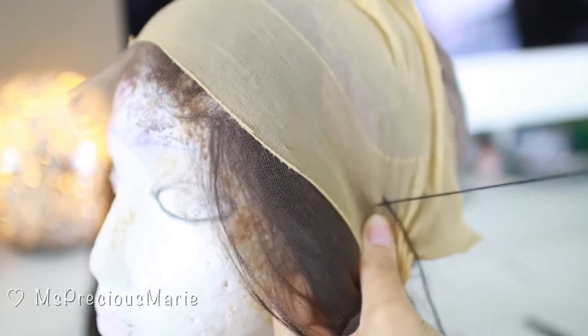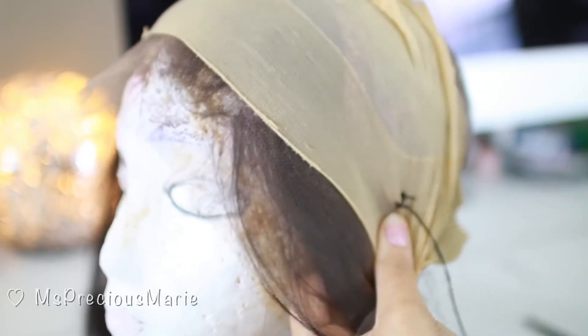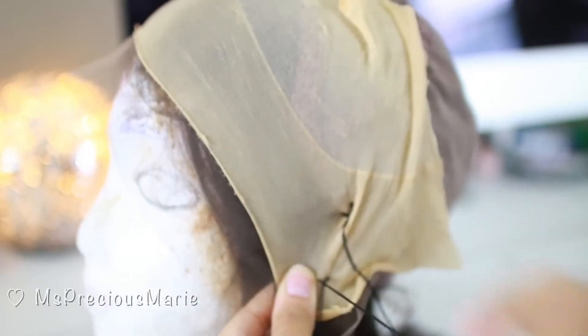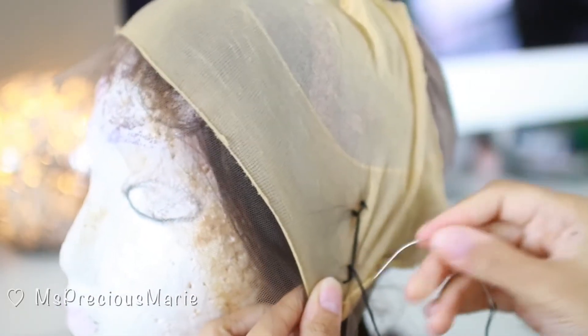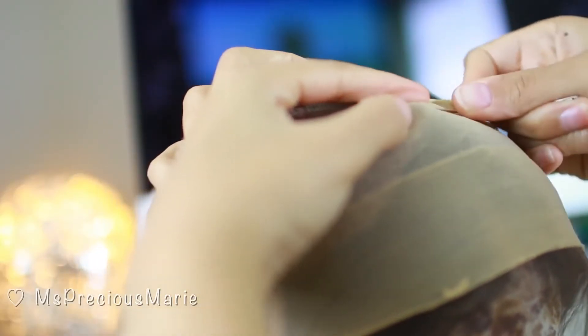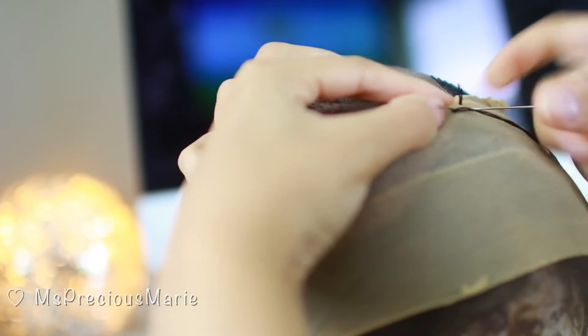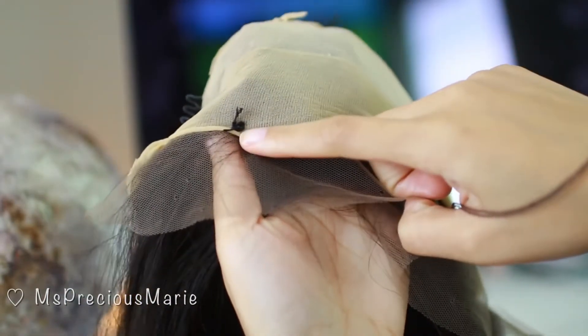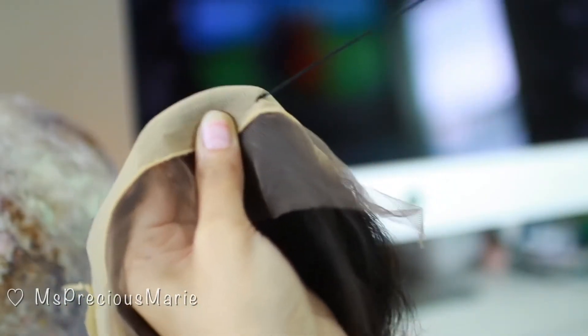I'm going to repeat the same thing on the other side. Make sure when you put the wig cap to the other side you pull it a little bit tight so there's no looseness on the cap. Also make sure the cap you're using matches your scalp color — get one that's this color or darker if you are a darker complexion. I'm also adding a stitch at the top so it won't roll down. I cut off the extra cap I didn't need, and on the front sides of the lace I put one stitch on each side.